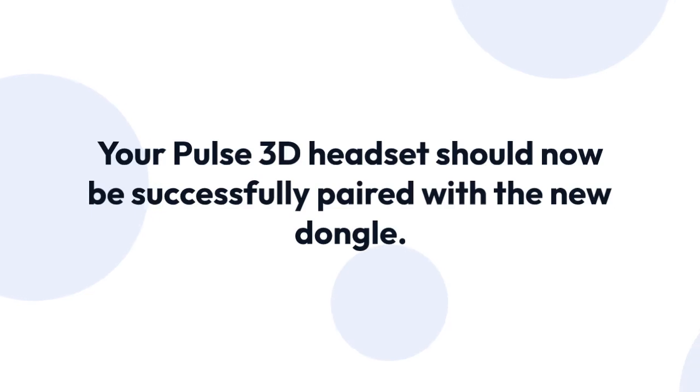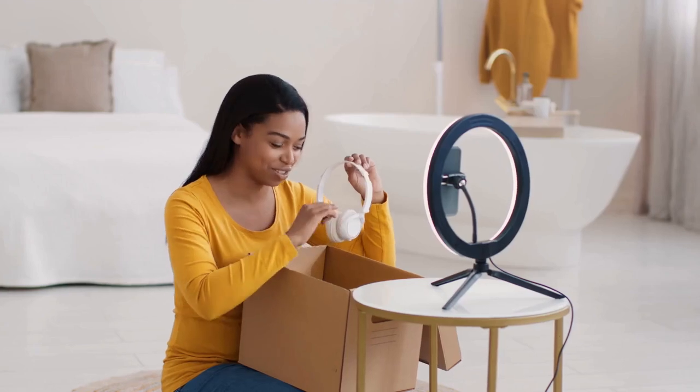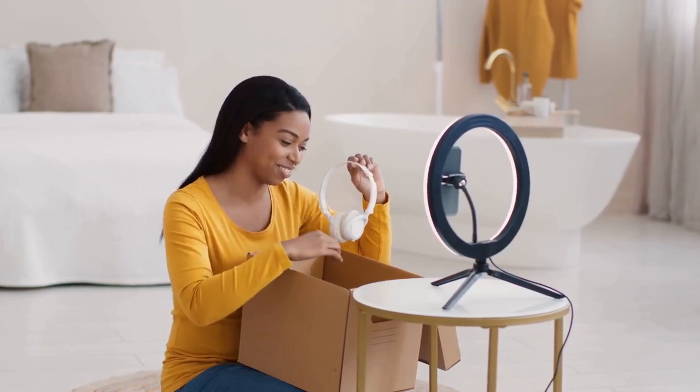Eight: that's it. Your Pulse 3D headset should now be successfully paired with the new dongle. You can test it by putting on the headset and checking for sound. If you are facing any difficulties in pairing the headset with the console, it's likely to be a problem with the dongle, your PS5, or the headset itself.